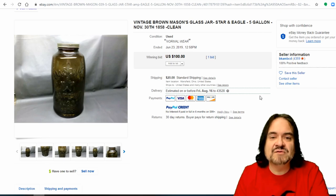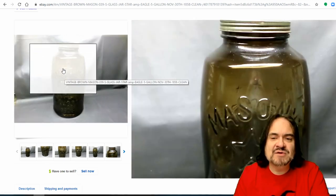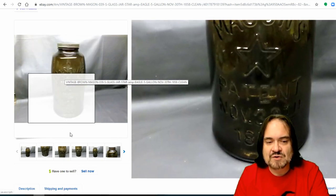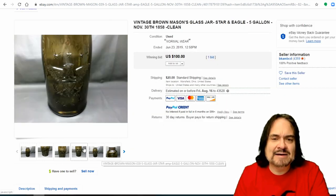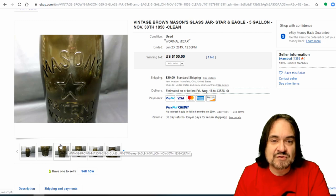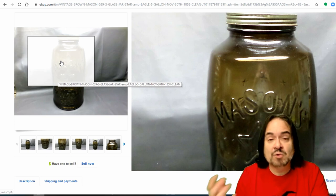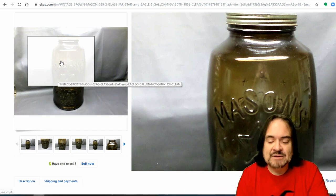Now here is another — this one's a five-gallon one. These aren't as well collected, and some of these are reproductions or newer versions. If you ever want to know how much these store, just fill it with water, pour it out, and measure it as you pour it. A lot of people have that question about how much is in it — just pour some liquid in, then pour it into a measuring cup and measure from there.